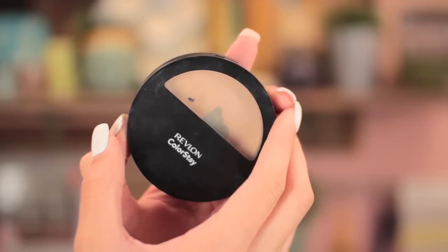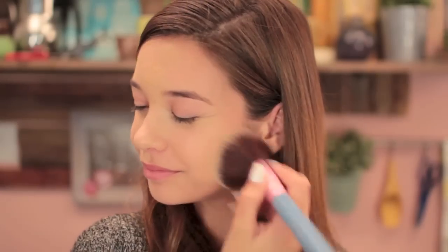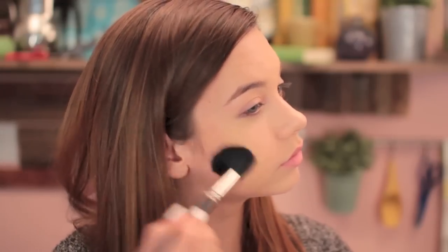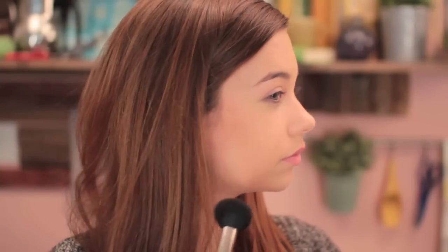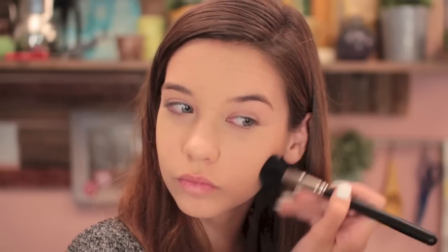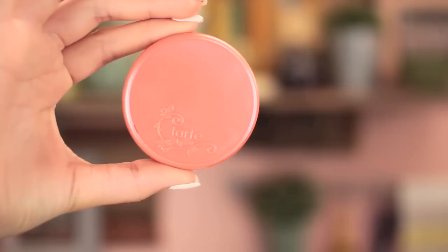Now with the Revlon Colorstay Powder, I'm using this to set my face, taking a big powder brush to lock it all in place and make sure you're not shiny, especially with big lights on you — it can really make you look even oilier than you are. Then I'm taking the NYC Bronzer and just sculpting my face because you don't want your face to look completely flat and white in your picture. I'm using bronzer to give it more dimension.